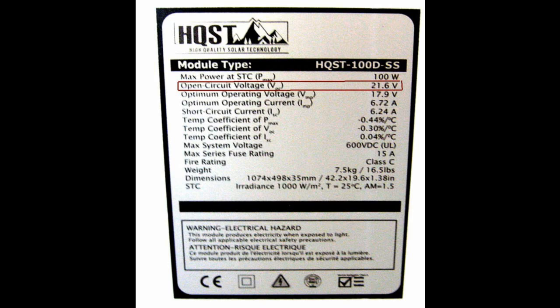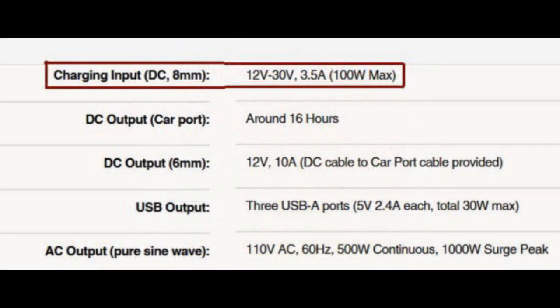What if I did it in parallel? Well, with parallel the voltages stay the same, but the amperage adds up — just like the voltages did in series. Adding both panels would exceed the maximum amperage allowed. So that doesn't work either.